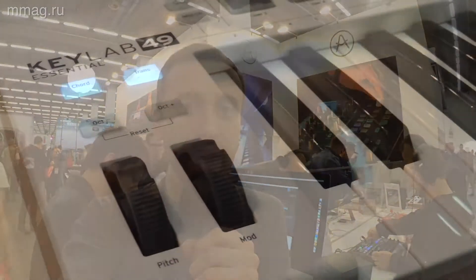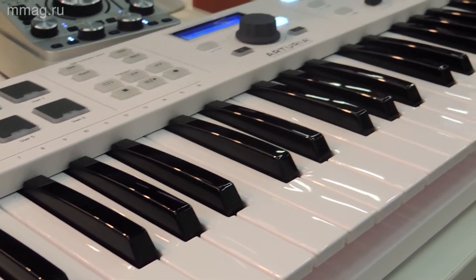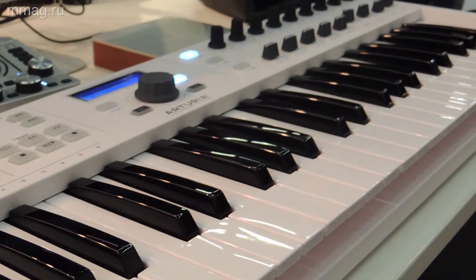The KeyLab 49 and 61. These controllers are already loved by the KeyLab lineup, and loved for their price — the price is really affordable.